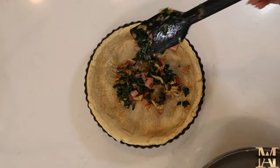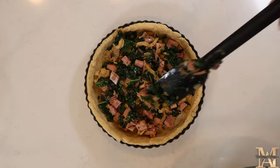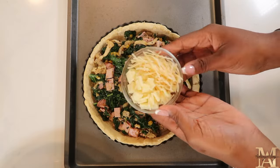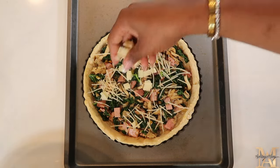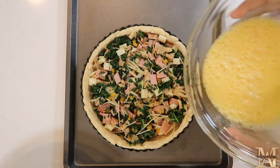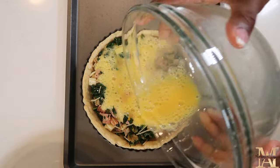For assembly, add your sautéed mixture to the base of the quiche. And then we're going to go ahead and add our cheeses — I'm using parmesan and provolone, I believe. Again, all the information will be in the description bar. And then we're going to go ahead and place our whipped egg mixture over the base of the quiche. This will bake in the oven on 375 for about 25 to 35 minutes.